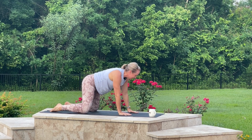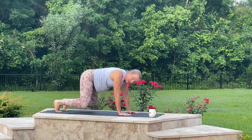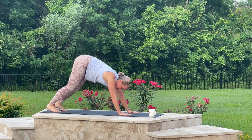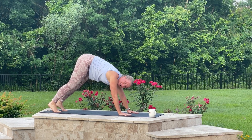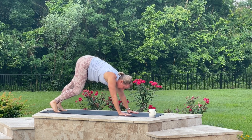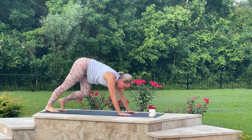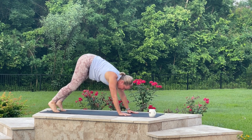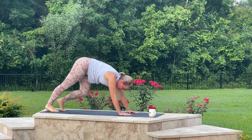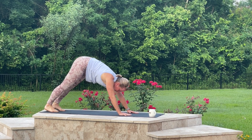Come back to that kneeling position. Curl your toes under and lift your hips up in the air. You might need to keep those knees slightly bent, especially if it's first thing in the morning. Very gently bicycle out those legs — bend one knee, straighten the other, just kind of pressing that heel down. But very gently. We are here to be gentle with ourselves this morning. If you want to go something crazy later, go for it. Now press both heels back down.